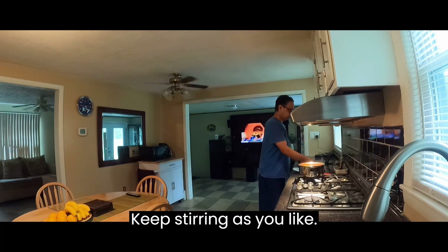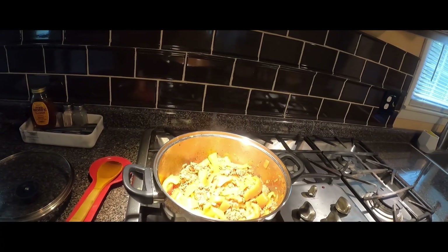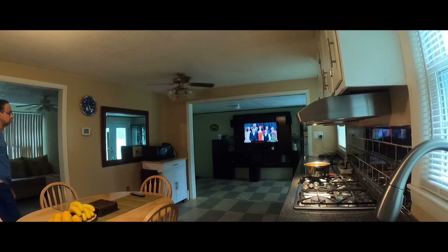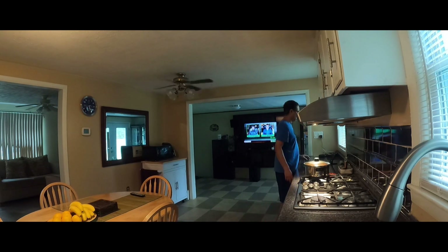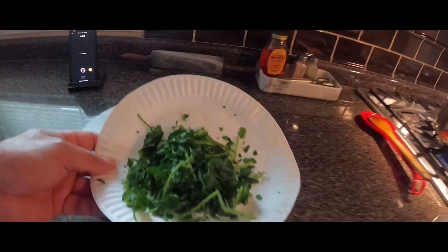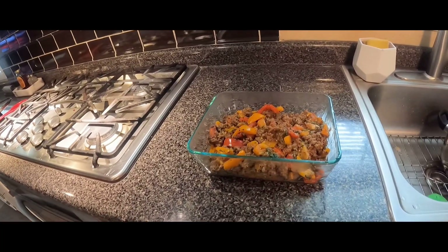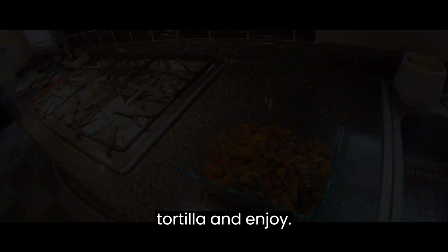Keep stirring as you like. It's almost ready after 20 minutes of cooking. Add cilantro at the end. Now it's ready to serve — eat with spinach tortilla and enjoy.